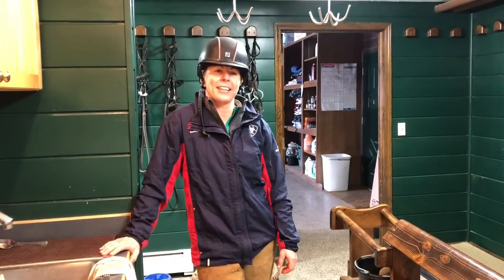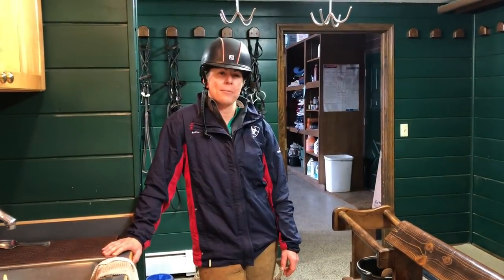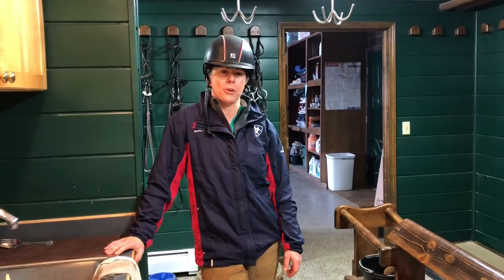And that wraps it up today for tack cleaning. If you like this video and want to see more from John Madden Sales, be sure to subscribe to our YouTube channel.